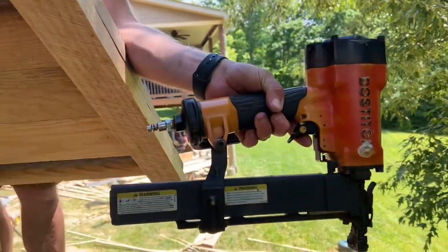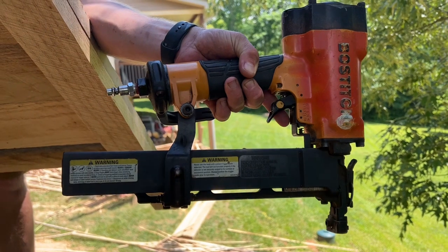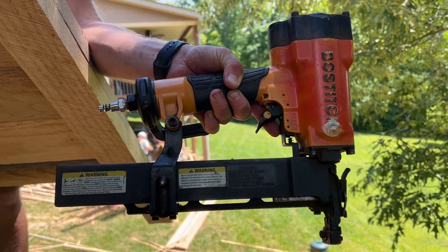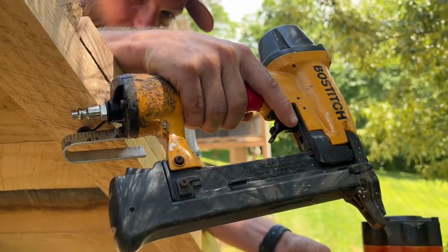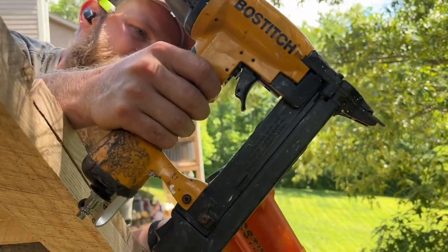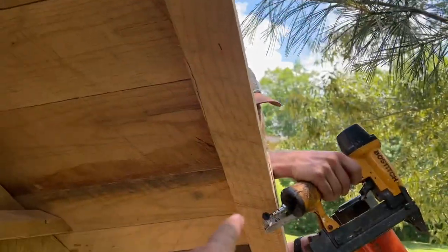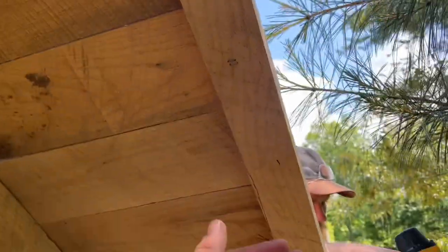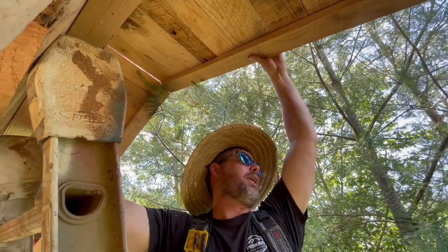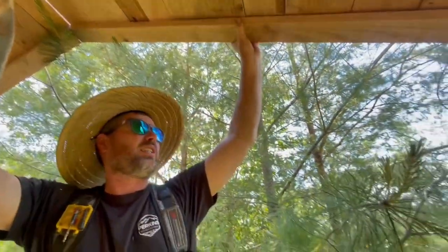Ray's got a couple of cool specialty staplers we're using. That one's really a sheathing stapler — shoots 7/16ths by 2-inch staples. Then that one's a narrow crown, 7/32nds, 1-inch. We're using the 1-inch ones for these little pieces and the 2-inch top and bottom for these — I don't know what you call them, facial boards? Not really a facial board, but it'll just hold the edge of all these boards aligned together. A couple of these are sticking long by a little.